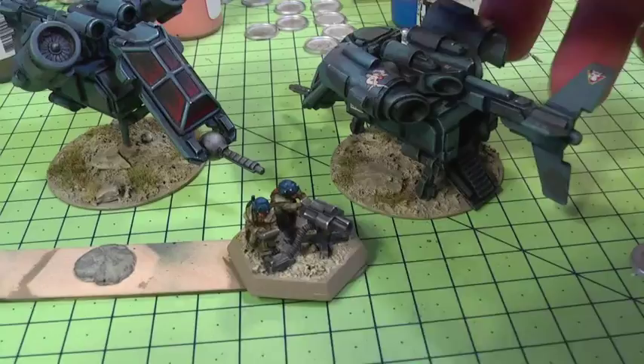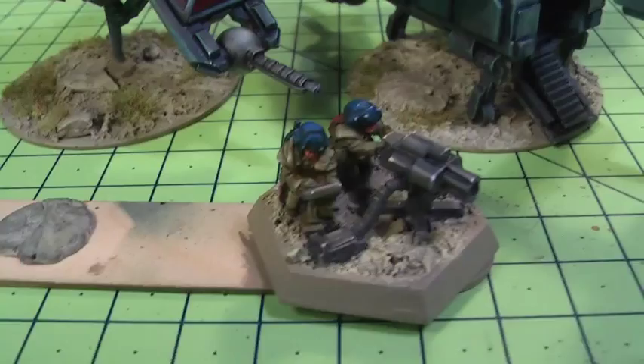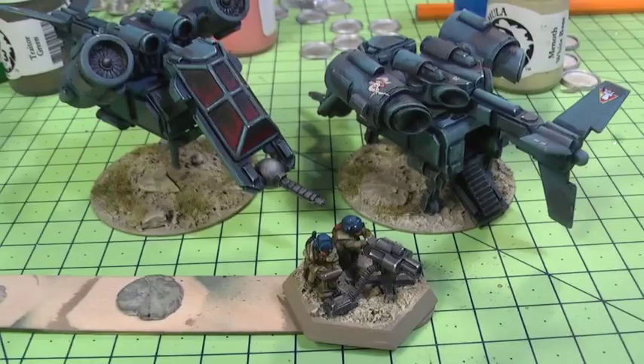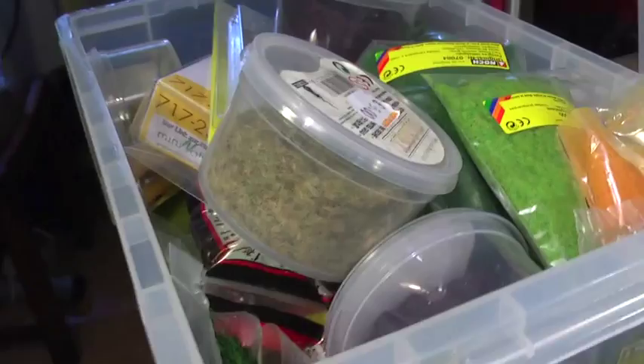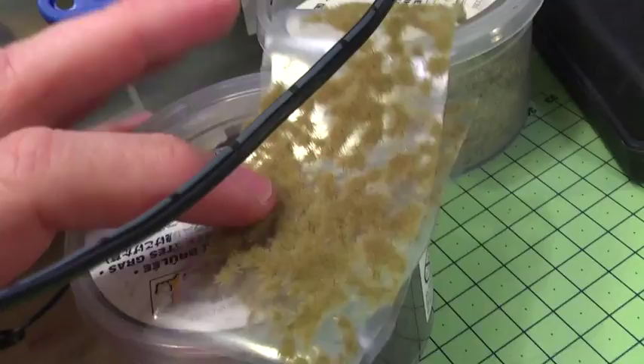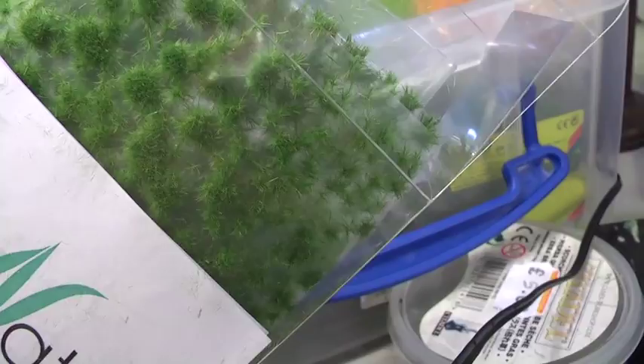These are a couple of GZG Roach models, and you can see I've used the same combination of Hammerfork Khaki and Menoth White Base to dry brush them as well, and also added some static grass to them. This is some of the static grass material I'm going to use, which has that desert dry look. I'm going to mix it up with some brighter green as well, which you can dry brush and tone down.